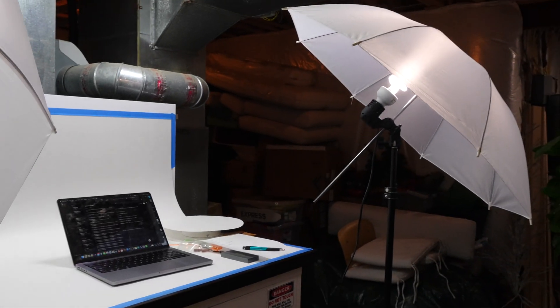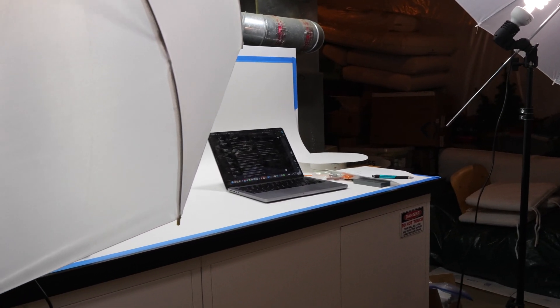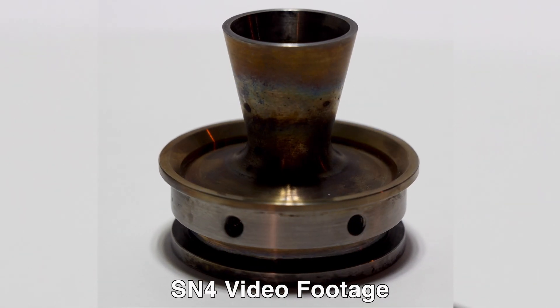As you can see, I set up a big backdrop and have professional studio lights. I'm really trying to make this video the best it can be.